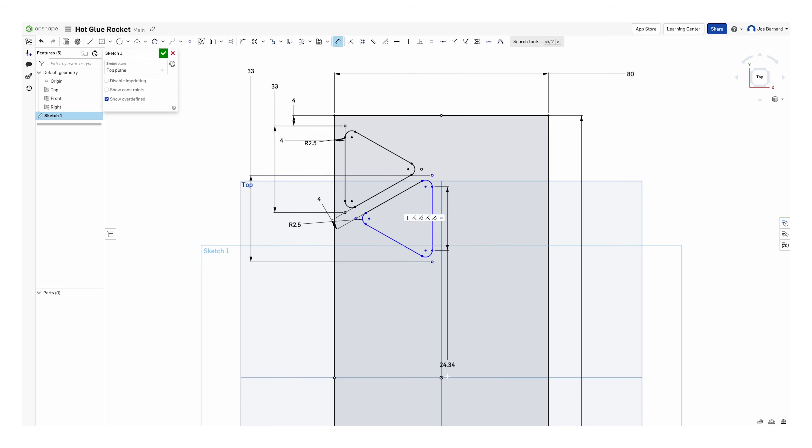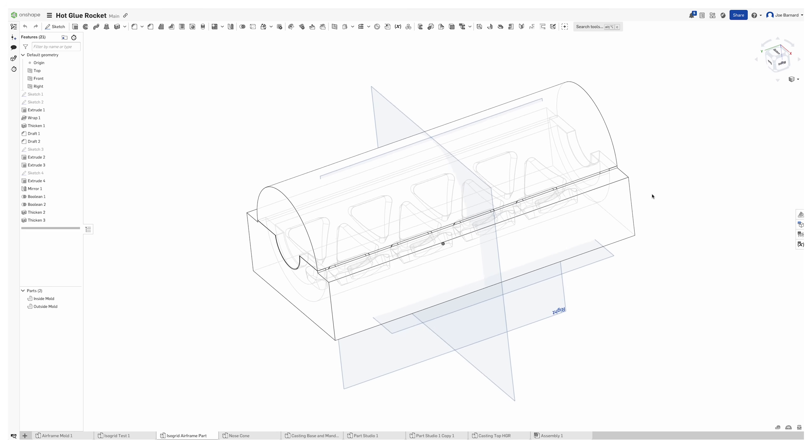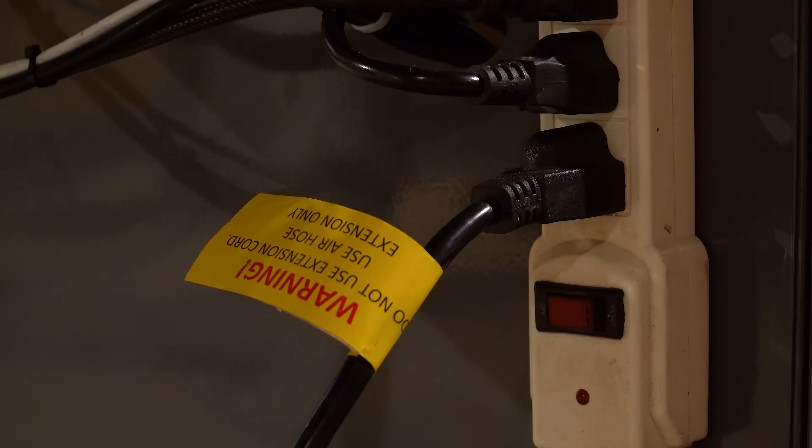With this in mind, I hopped back into Onshape, redesigned the mold to span 180 degrees of curvature, then switched from a 3D printed design to aluminum. You'll see why I did this in just a minute.